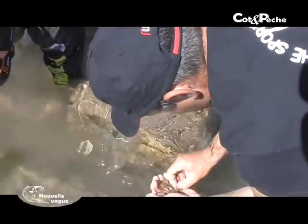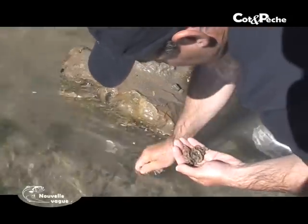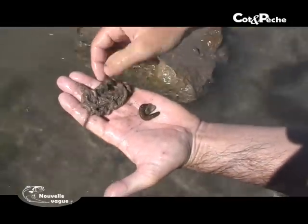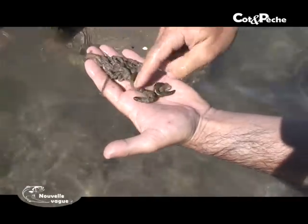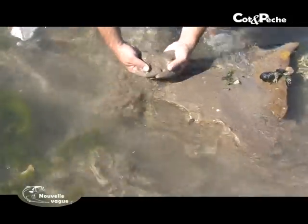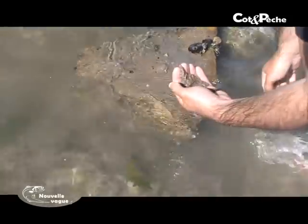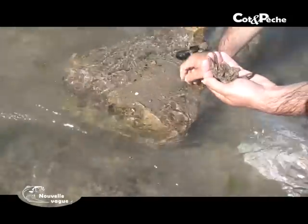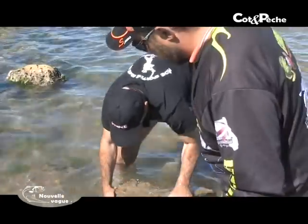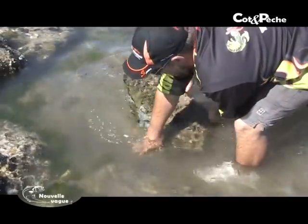Parmi ces verres de sable, on arrive fréquemment à trouver pas mal d'arénicoles, un peu plus petites, légèrement différentes de celles qui se trouvent en Atlantique, et qui sont excellentes. Étant plus petites, on ne les ébrode pas comme ils font là-bas. On les éche aussi simplement que les verres de sable, mais on n'appuie pas sur les lancers. C'est des appâts pour les distances de pêche aux alentours des 40-60 premiers mètres, vraiment idéal pour ces pêches en digues. Des appâts frais ramassés à la minute, il n'y a pas photo. Il faut toujours remettre à leur place les cailloux afin de préserver les petits trous et retrouver les verres de sable au même endroit.